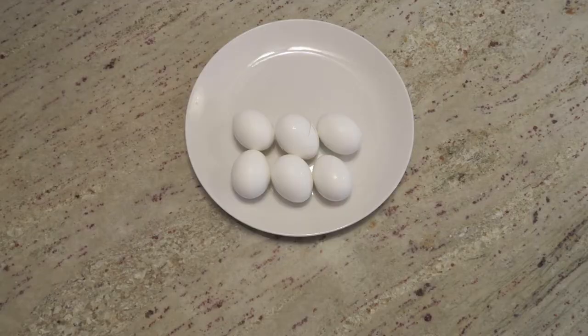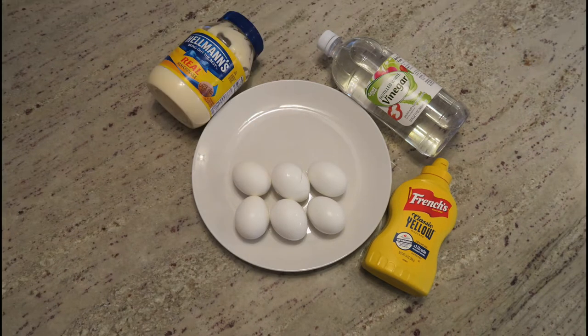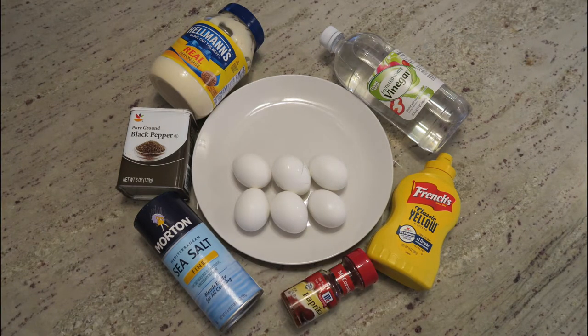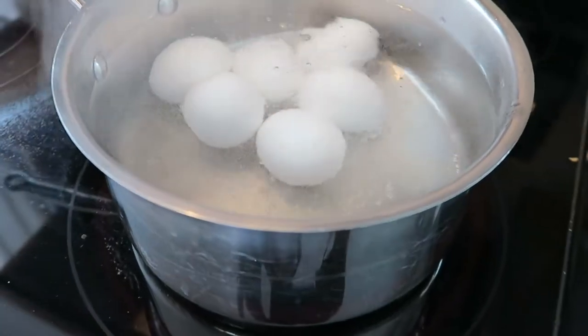You'll need six eggs, white vinegar, yellow mustard, mayonnaise, pepper, salt, and paprika. Go ahead and place your eggs into the water and let that boil.